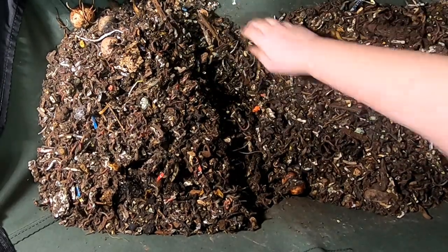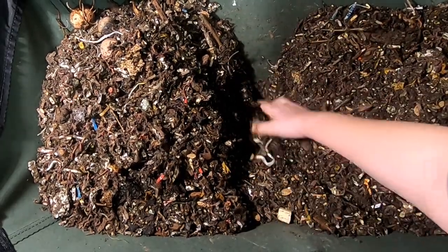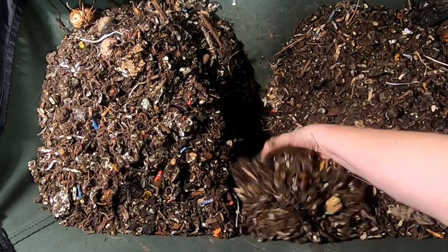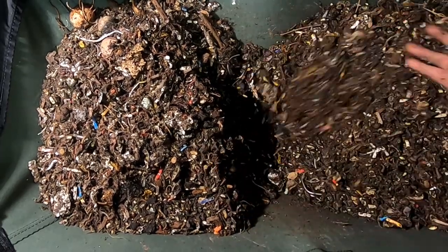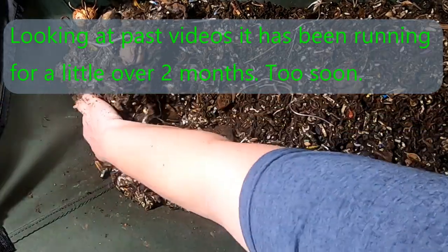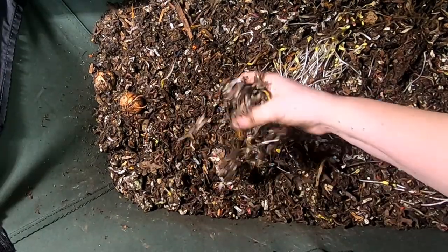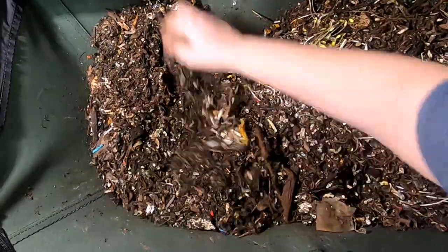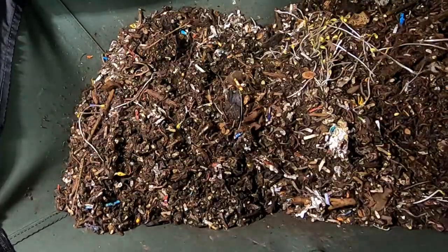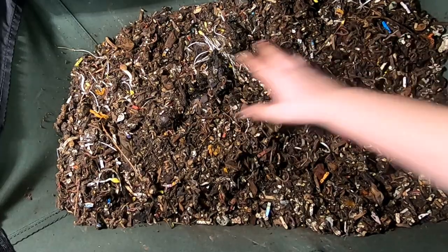I've been adding about one to two liters of water every week. I'm hoping to make sure that the finished castings are completed, but now that I'm looking at the deeper portions of the bin, it's not looking at a good moisture level to have finished castings. So I'm going to have to do something I don't normally do with a flow-through system — really mix it up and add more water to get the bottom of the bag at the appropriate moisture so the worms can complete their task and also be comfortable.